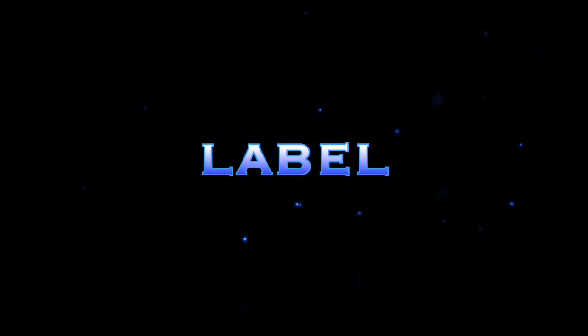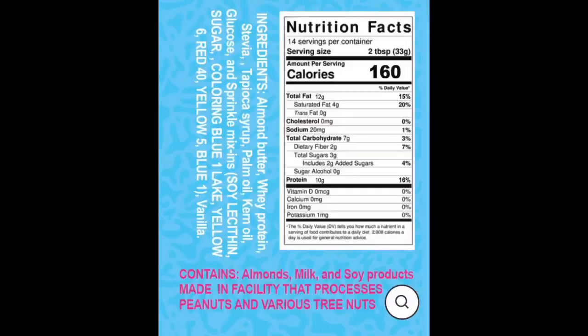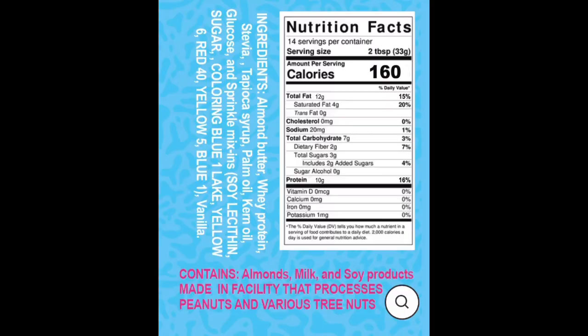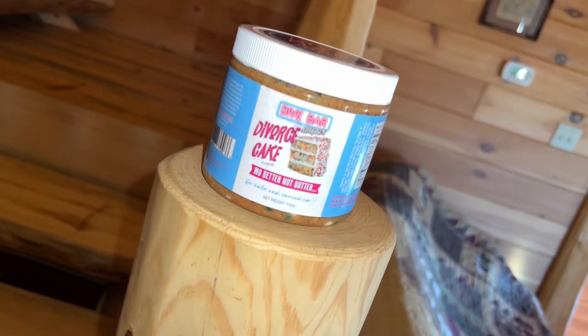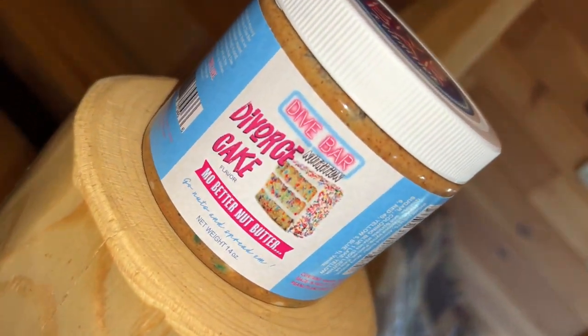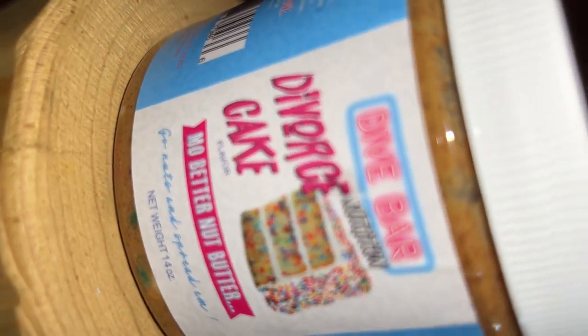Six dollars for a tub like this is very cheap — stuff like this runs around the 10 to 15 range all day. Solid price point. Now let's talk about the macros. For two tablespoons you've got 160 calories, 12 grams of fat, 7 grams of carbs, 2 fiber, 3 sugar, and 10 grams of protein. This is the Divorce Cake flavor — their almond butter. They do have quite a few other flavors but they only sent me this one to review.